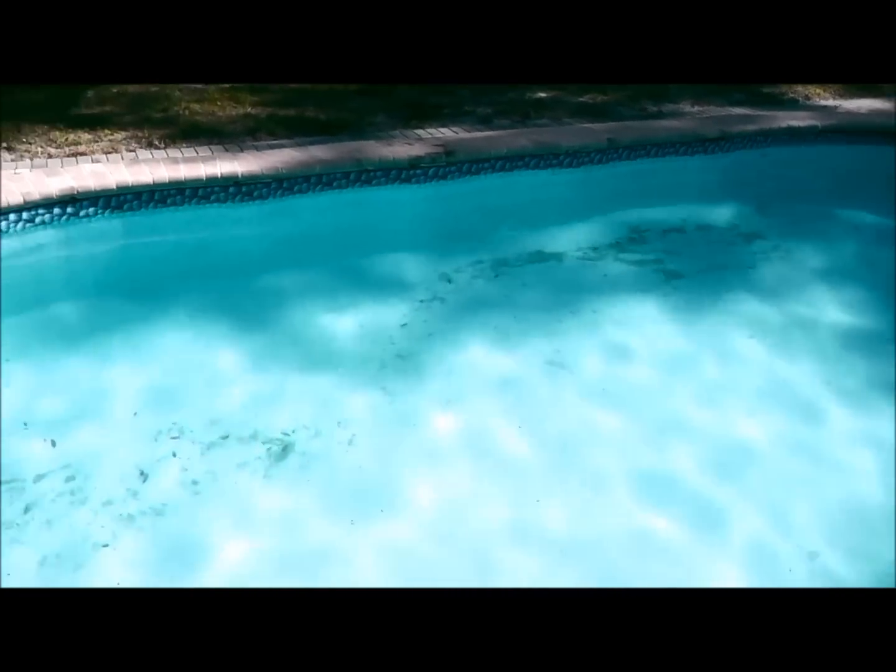I'm going to go ahead and vacuum this up. I skimmed the top off, and I'm topping off the pool right now with the hose because I'm going to go ahead and vacuum all of this to waste.